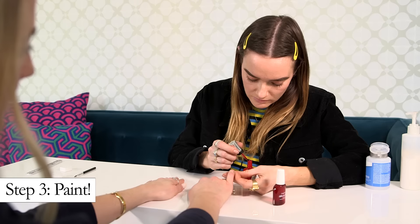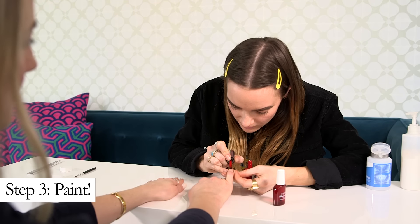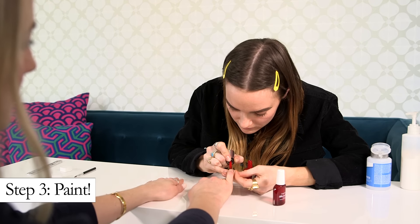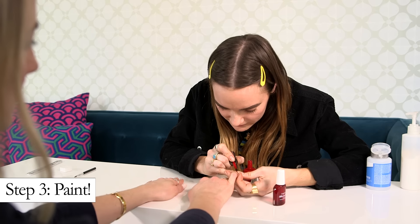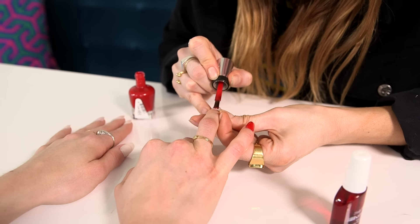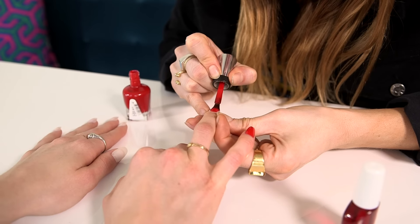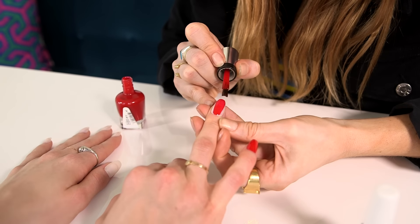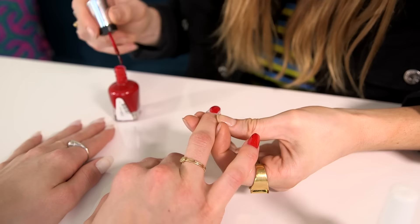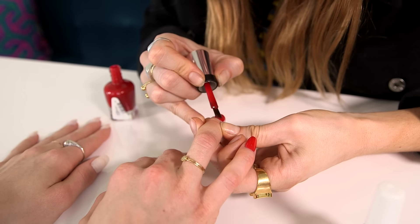So we can start the painting now. We're doing this bright, bright red. What I do is I place the brush just a bit down from the cuticle and then I push it up towards the edge, then pull down the tip, and then I'll do the sides and kind of curve around when I do the sides.